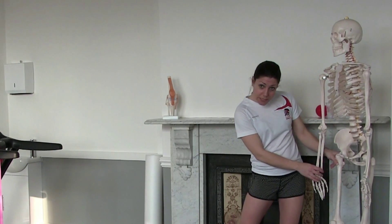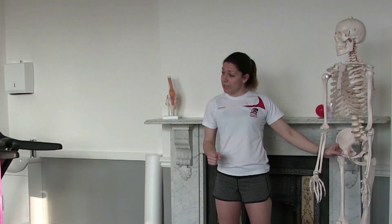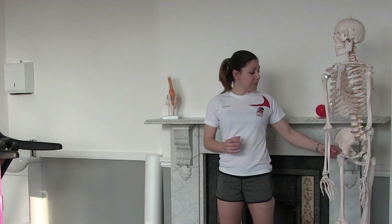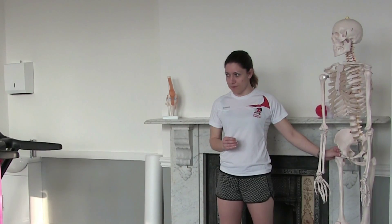For runners, our stiffest joint tends to be the hip joint. It's a ball-and-socket joint — the ball sits in the socket with a lovely range of motion, not quite as much as the shoulder because it's a deeper socket. But as runners, because we only move in the forward-backward direction, we tend to get a loss of rotational mobility in our hip.